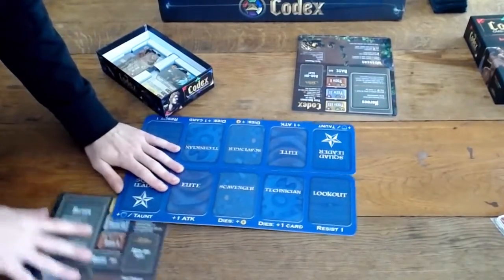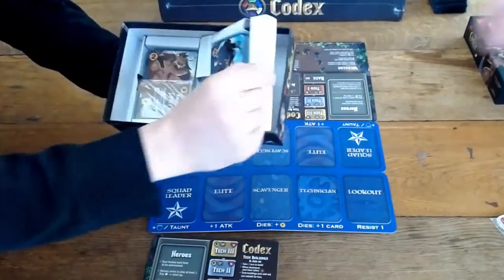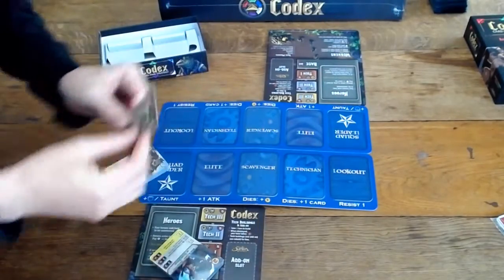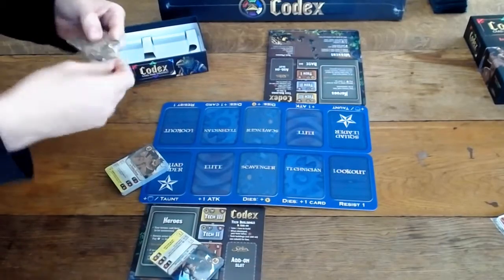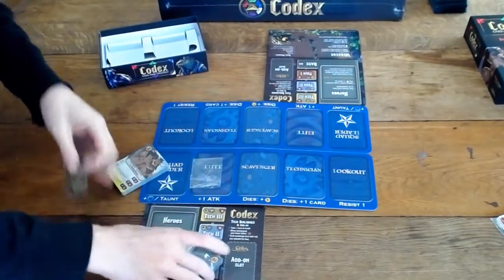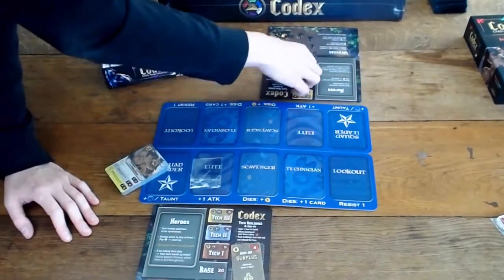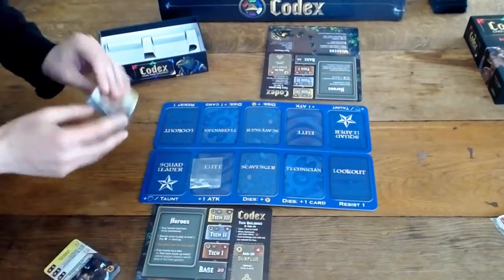Something like that — starter set. Inside the box have the spacers and each spec. The little tech cards that come inside — these are used for the add-ons. There should be a bashing and finesse. Maybe those are only in the core, because there's no tech thing on this. So these are for the tower and the surplus. Yeah, the starter set keeps it a little simpler.